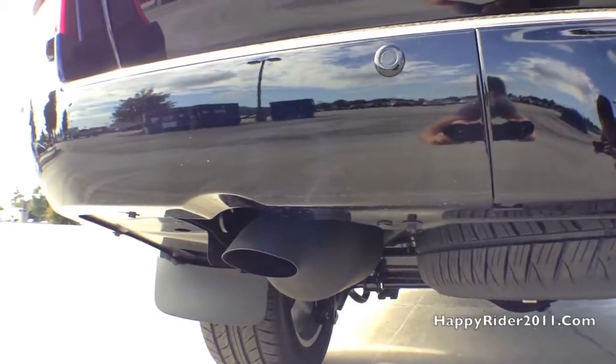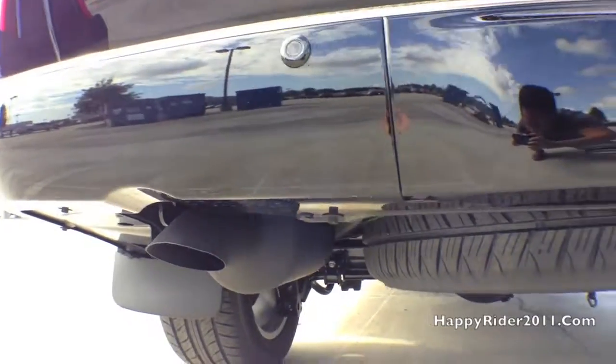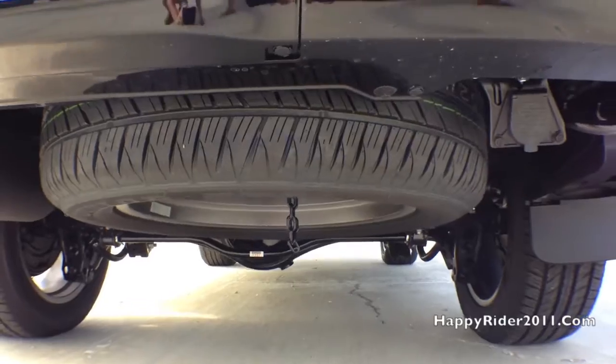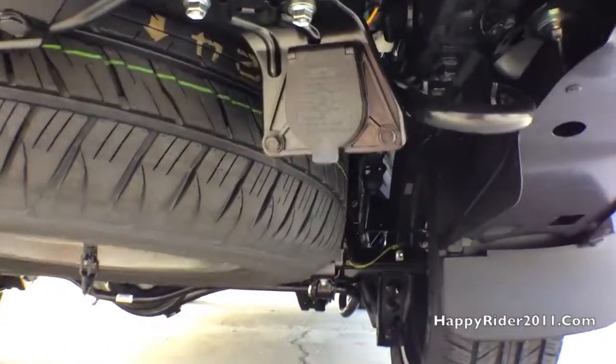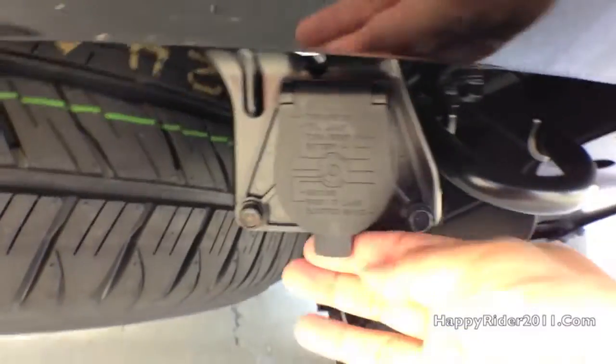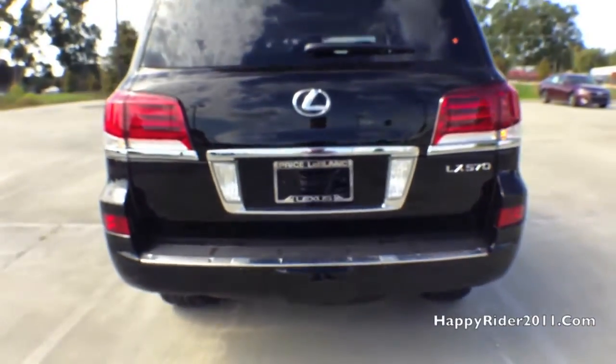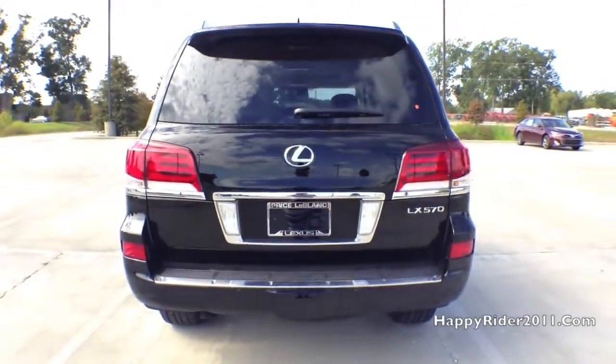There's the exhaust pipe. The spare tire. Trailer light pin connector and trailer hook right next to it. The LX maximum towing capacity is 7,000 pounds, which is a lot more than some trucks can pull.